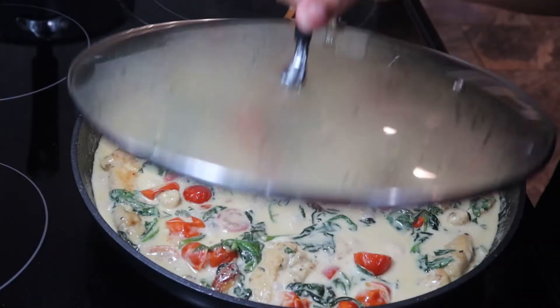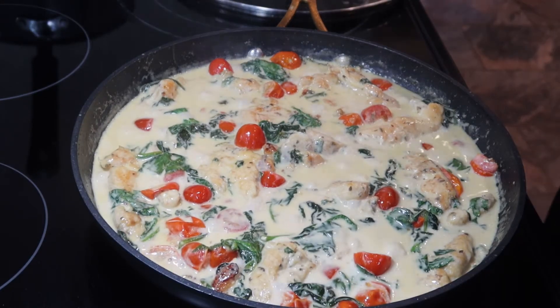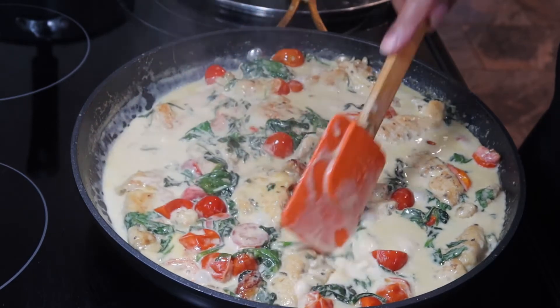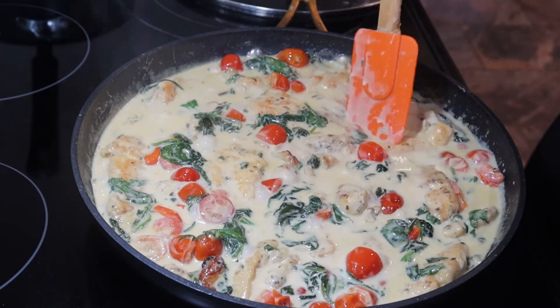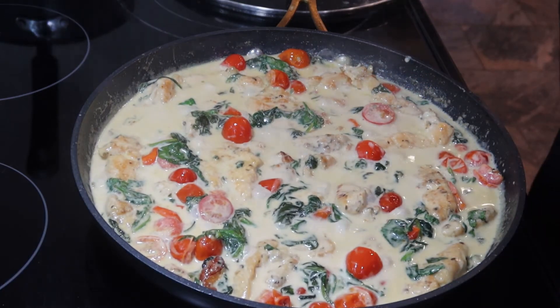So it's been about 20 minutes and this is done. You can see that our sauce is really thickened up a lot, and it's going to continue to thicken up as it cools down. So I'm just going to turn our fire off and let this cool down for a little bit so our sauce can thicken.